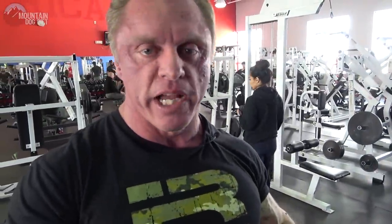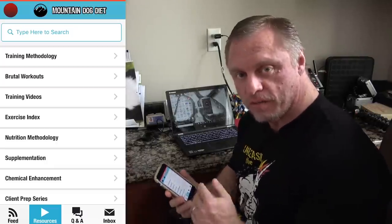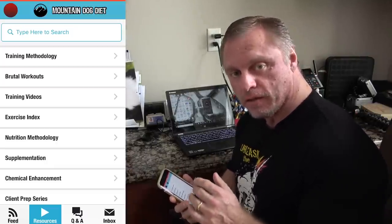There you go — pin press for triceps. Give this a shot; it's a great basic movement. We usually do like five sets of five, or four sets of five — something like that. Keep it right in that rep range.